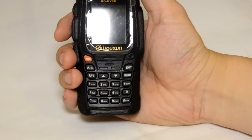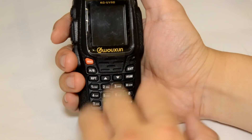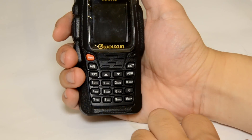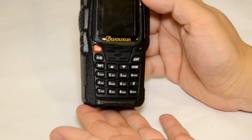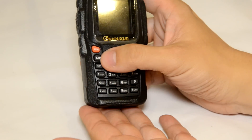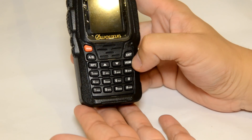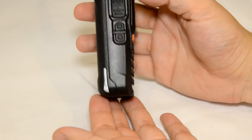The biggest difference to the older Ocean models will be the large display screen. The buttons are logically laid out at the bottom half of the radio. The manual button is orange, the microphone is here on the right, and you have your AB band selection switch, exit VFO memory mode, and a pretty standard keypad — there's nothing special.